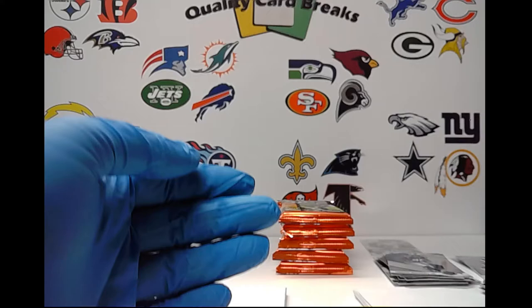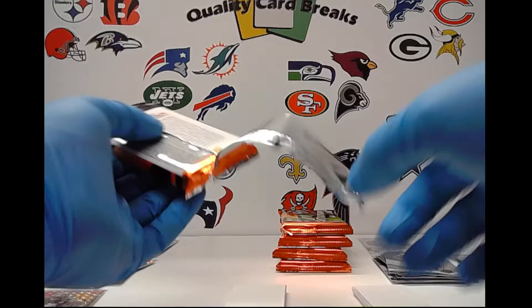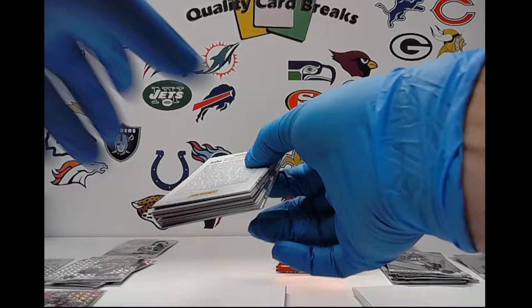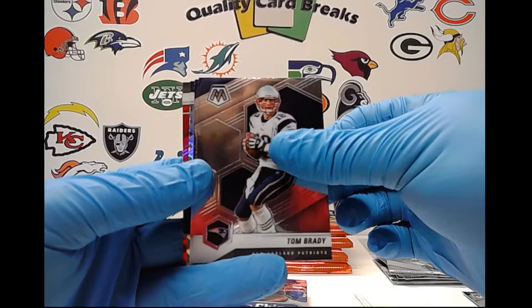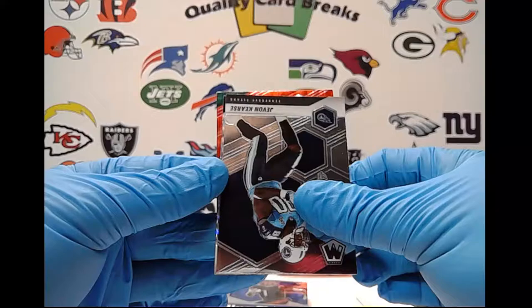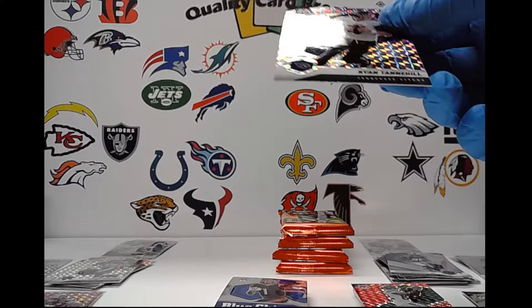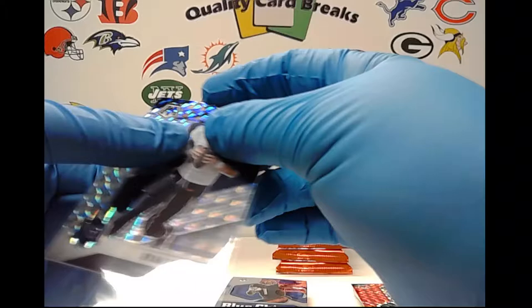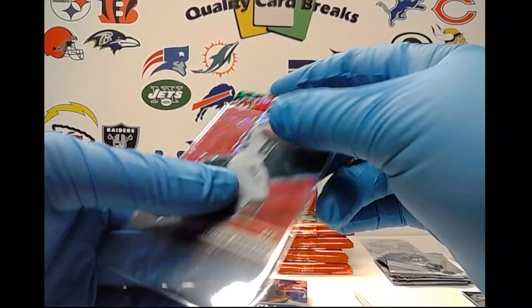That will do it for the first half. Let's get on to the second half — still looking for that other auto, and it should be a rookie auto. Amari Cooper, Deion Jones, TJ Hockenson, there's a Tom Brady base. These cards are actually looking a little better. Javon Kinlaw, then a silver non-rookie Ryan Tannehill, and behind that a red Jameson Crowder AFC. We have three color rookies so far and our stack of colored vets is just growing — would be cool if they'd at least even them out a little bit.